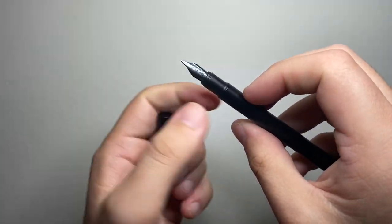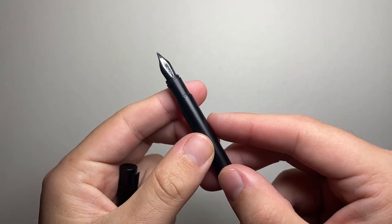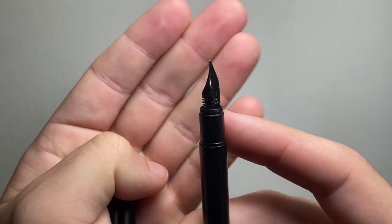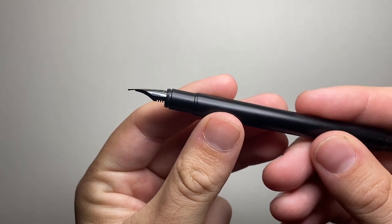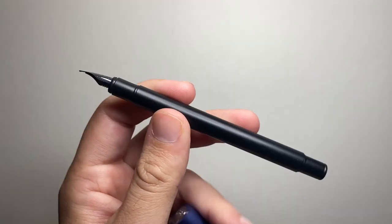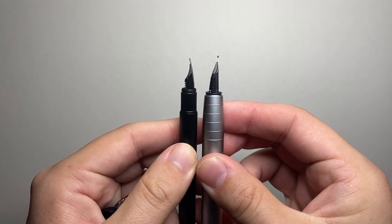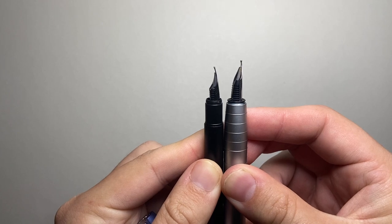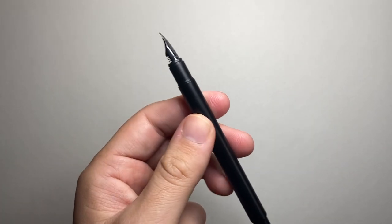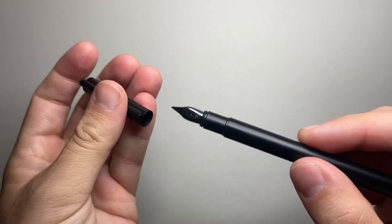If we uncap it, it snaps to uncap and you get this very strange little section — it's a very odd little thing, and there are a few other Faber-Castell pens that have this as well, like the Ambition. Then you get the black nib. The nib on the Neo Slim is quite interesting. It's somewhat like the nib on the Loom — a smaller nib, obviously slimmer, but it's got a very interesting profile with a little dip down on it and a unique feed. It's a nice nib with some really nice characteristics; for this model it's a fine and of course it's blacked out.